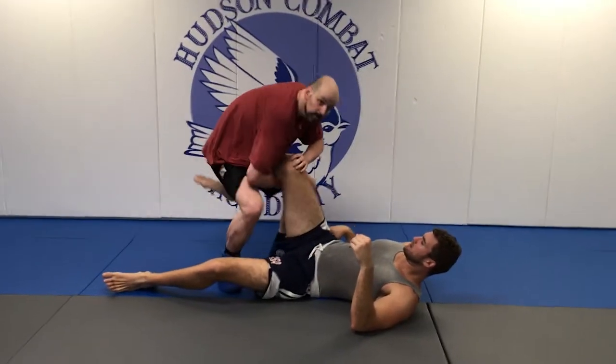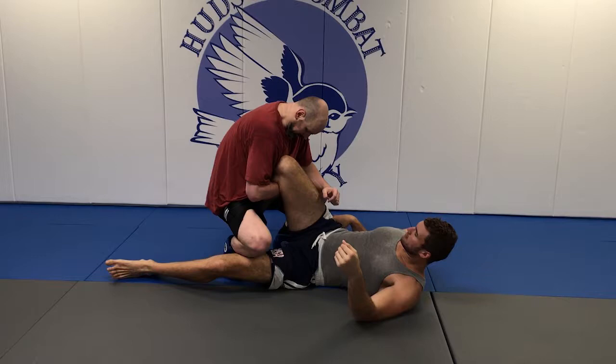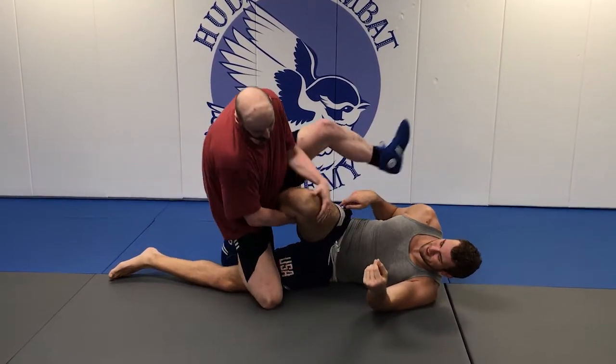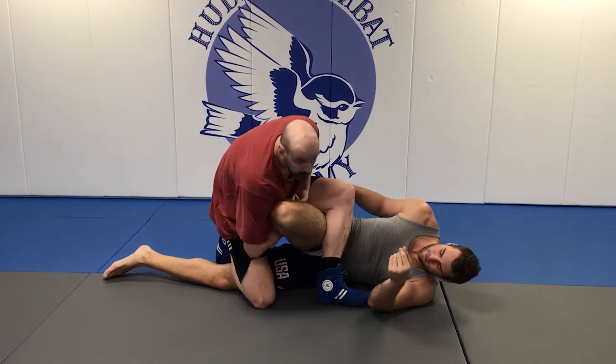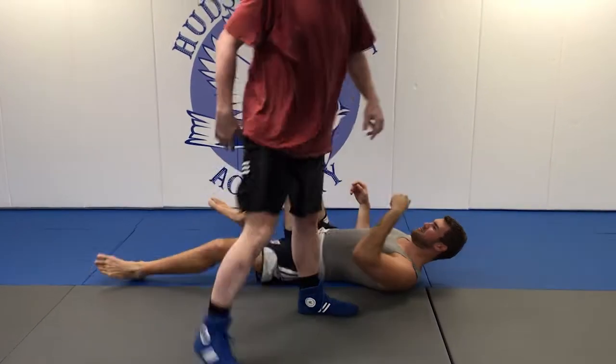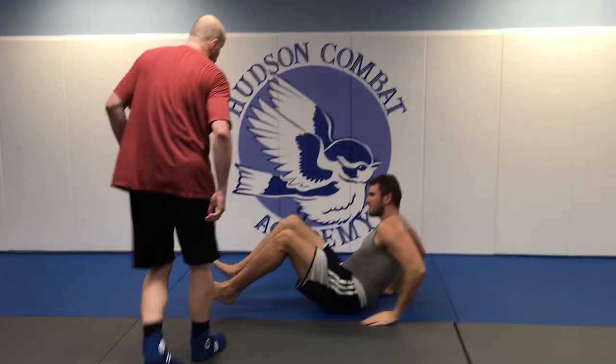With the hand inside: you're here, step over, and crank. Those are two variants of the knee compression.